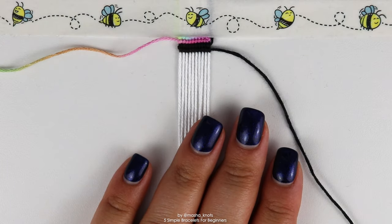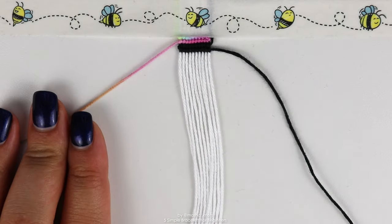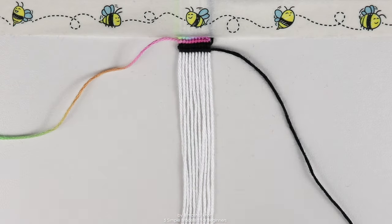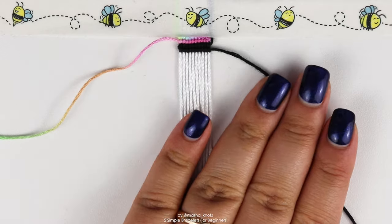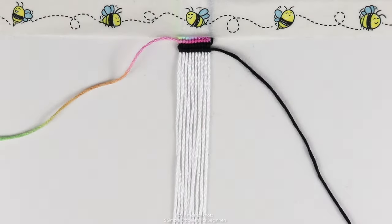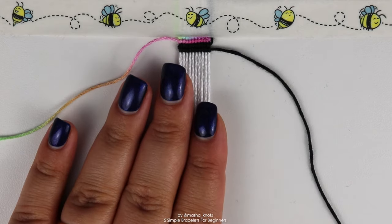And that's pretty much it. To repeat the pattern, grab the leading string on the left and do a row of forward knots and then a row of backward knots. Then grab the leading string on the right, do a row of backward knots and then a row of forward knots. Continue repeating those steps until the bracelet reaches the length that you want.